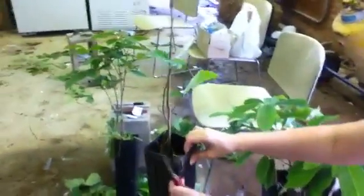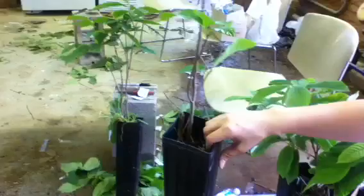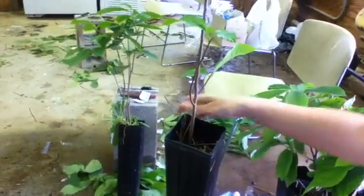Hi, this is Sherry Crabtree with Kentucky State University's Paw Paw Research Program. Today we're going to be chip budding paw paw trees. First we want to start — this is a one-year-old, actively growing paw paw seedling.